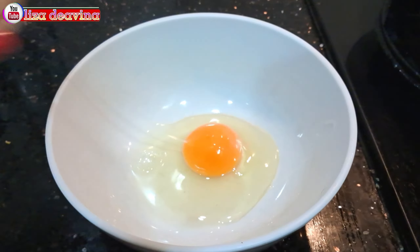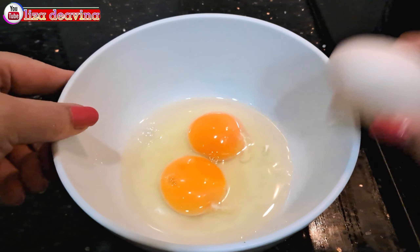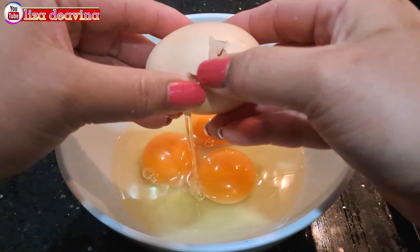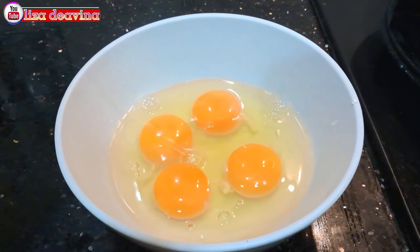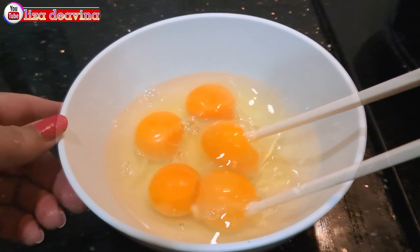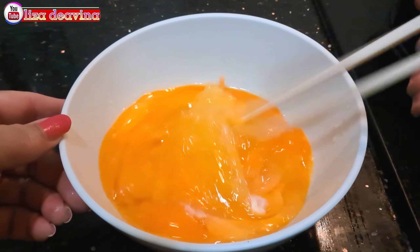Telurnya kita pecahkan satu persatu. Di sini saya menggunakan 5 telur atau bisa juga lebih ya teman-teman. Telur yang sudah kita pecahkan dikocok lepas.